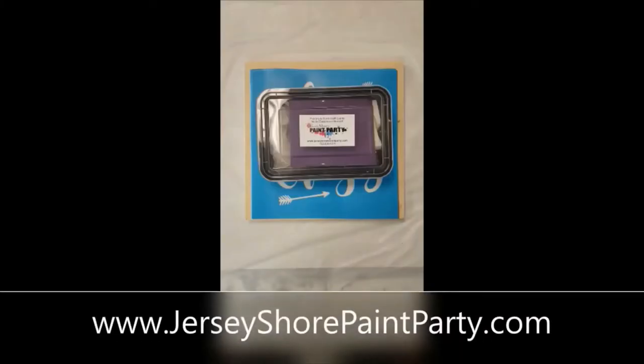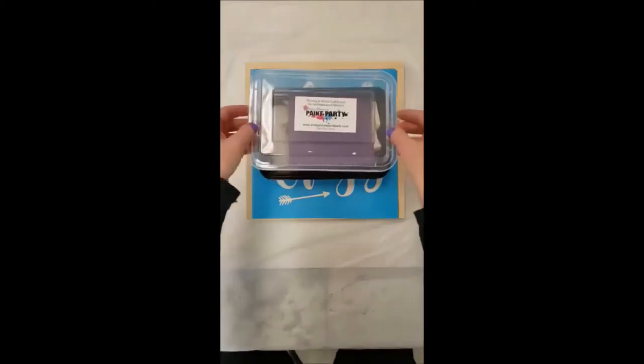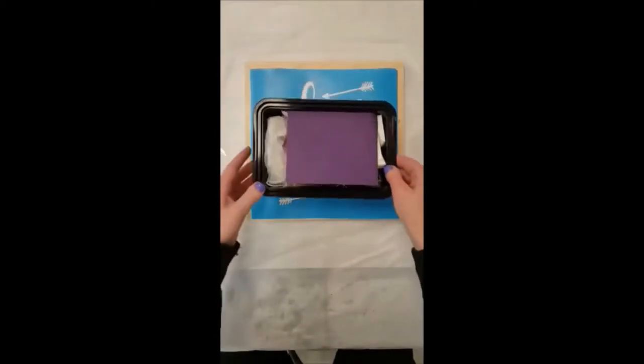Hi everyone, welcome to our online sign making program. This is Jersey Shore Paint Party, we're located in Brick, New Jersey. If you need a kit you can always find us at jerseyshorepaintparty.com. You should have received your kit in the mail and it will have these items in it.